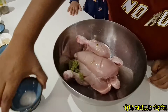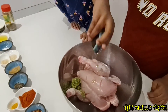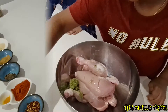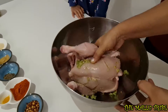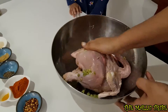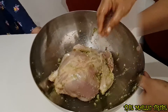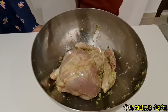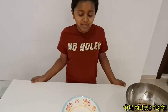Salted. Let's mix them. Let's coat all the chicken.